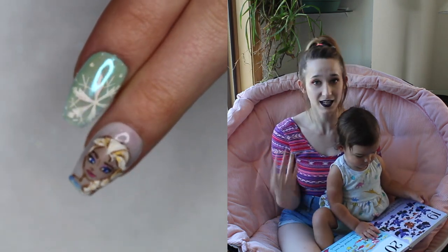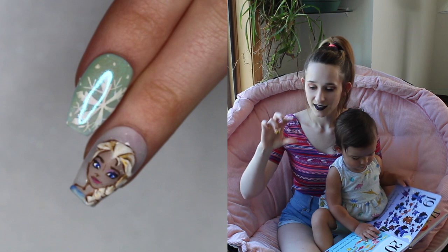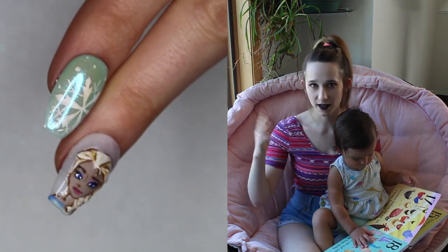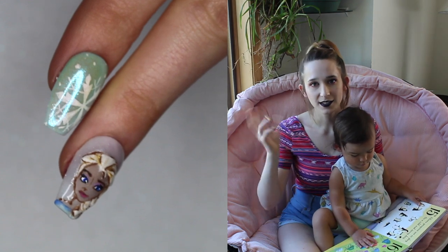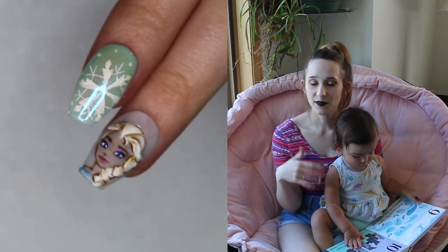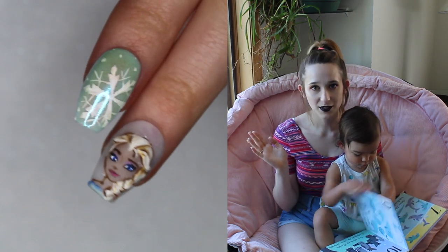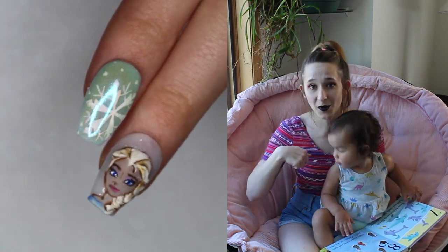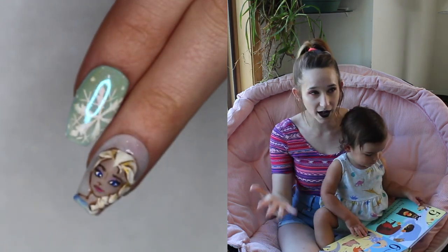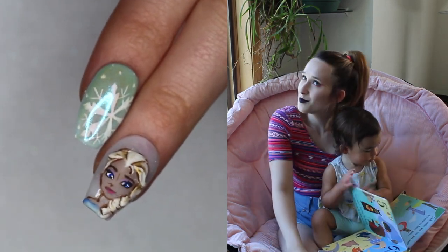Today's video is Elsa, and it's got the little Elsa face and a little bit of her shoulders. The second nail is really pretty — it's got a duochrome blue background with a couple of white snowflakes on it. If you missed any of my past Disney Princess videos I'll put links in the description below, and when I finish all of these I have a special surprise for you guys!